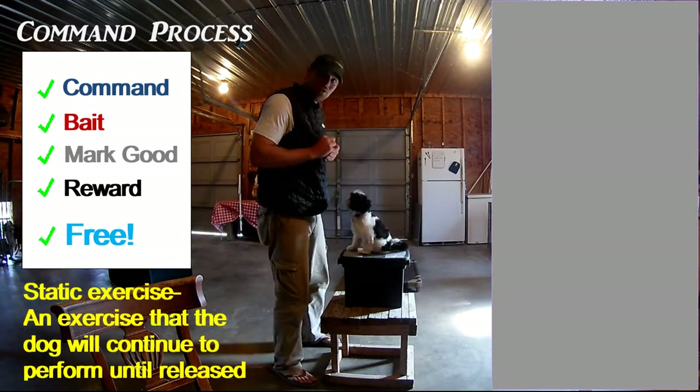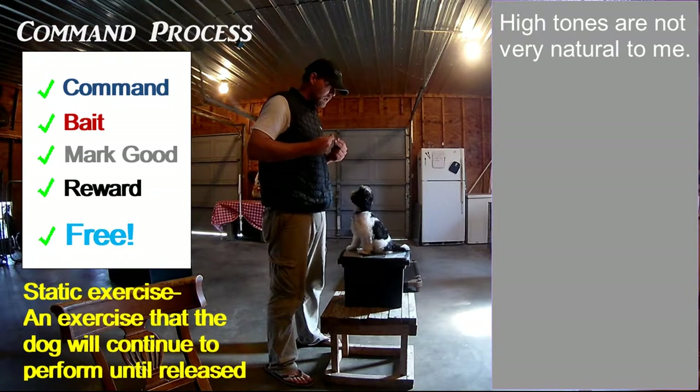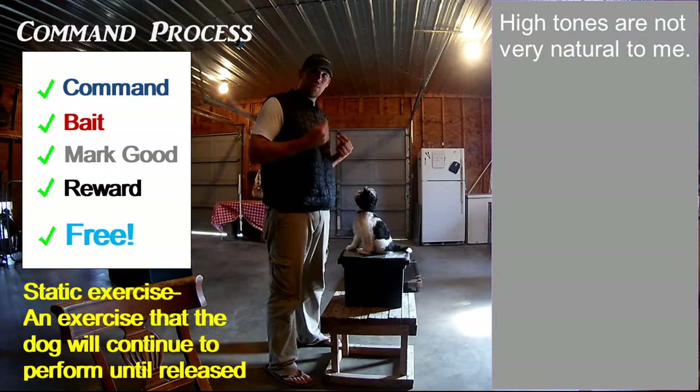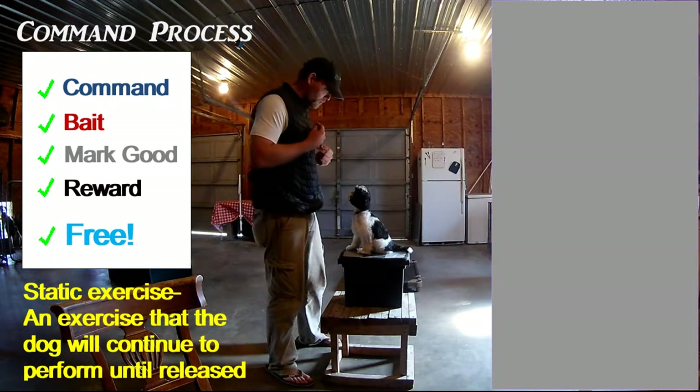I always like to use high-toned voices to reward them, because they pay a lot of attention to tone of voice. The more exciting and happy you are about whatever they just did, the more they're going to understand that this is a reward.